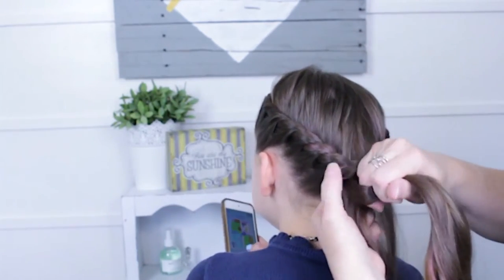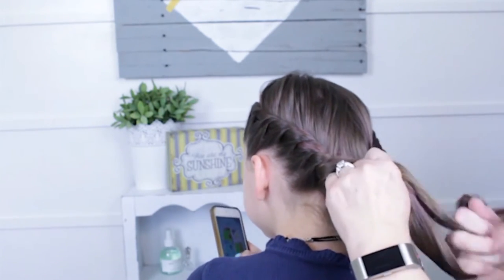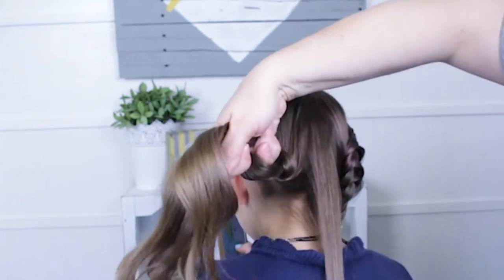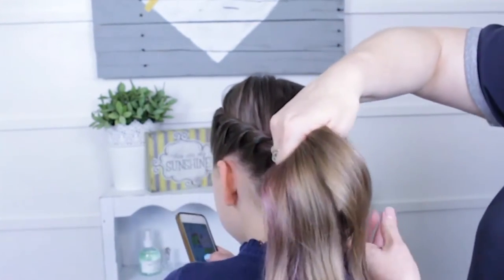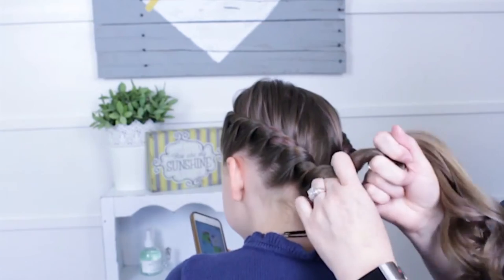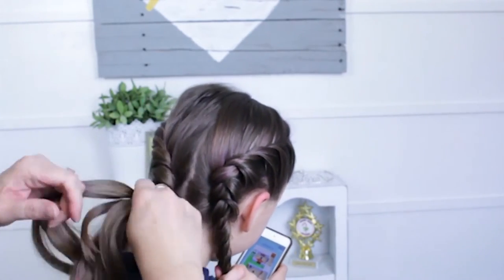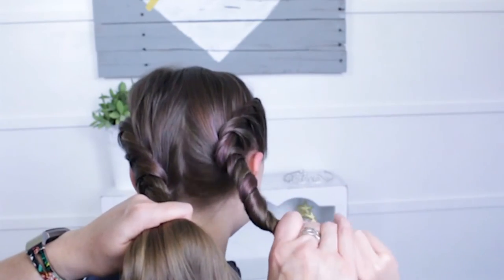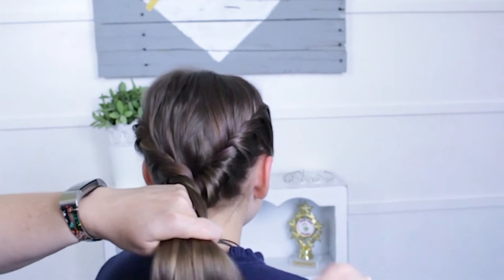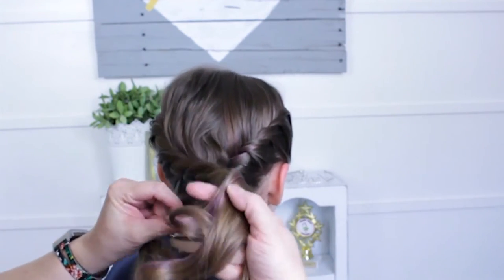I'm almost to the middle. I take this last section right there in the middle and incorporate it into my last twist. After I've got that in and it's tight, I twist this a little bit, grab the other section, twist it up a little bit, and cross this existing one over it — it's going to get a little tricky.